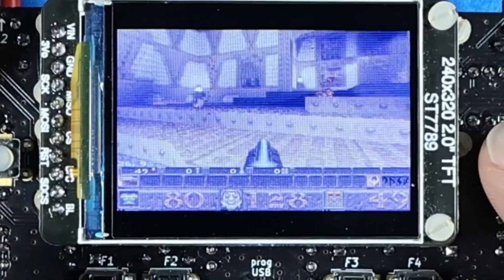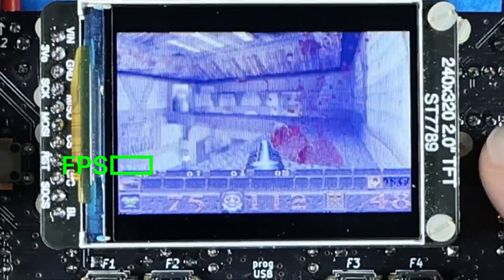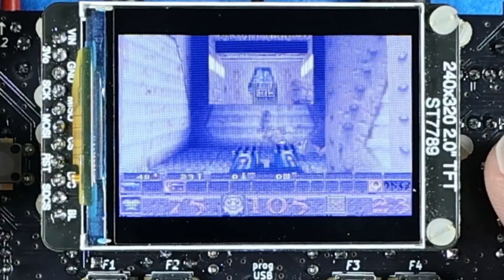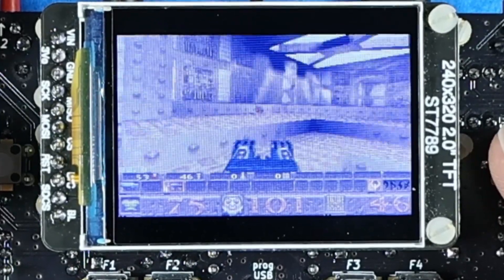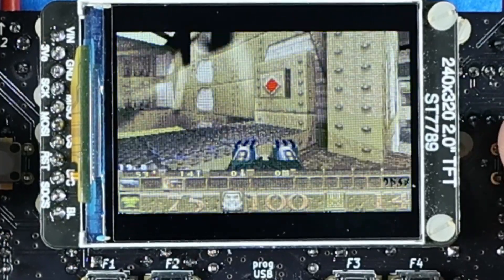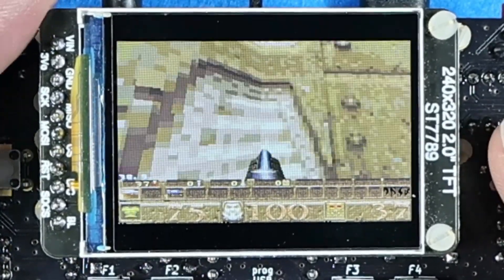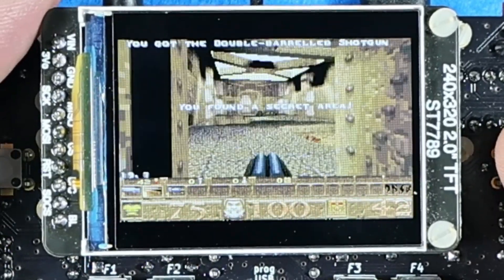With all these features, the game runs at an average of 27 frames per second, typically between 17 and 45 FPS, at the 320 by 200 pixel resolution of the original game. All these features use the 276 kilobytes of RAM, which includes 20 kilobytes of radio RAM — as the radio is not used in this port — that are available on the board. The performance is achieved by overclocking the MG24 to run at 136.5 MHz.